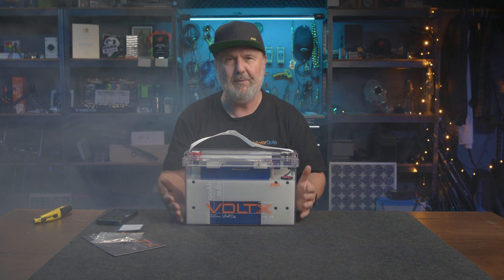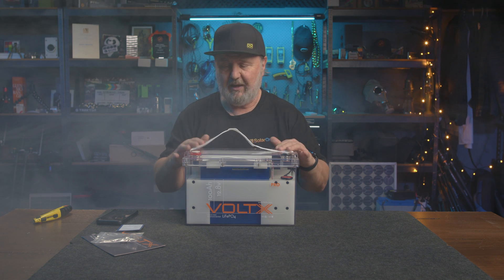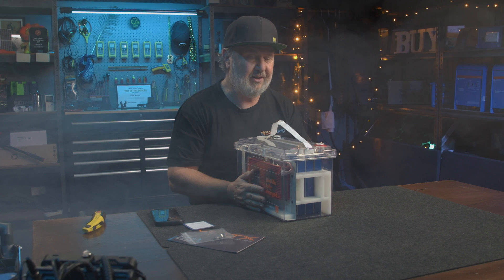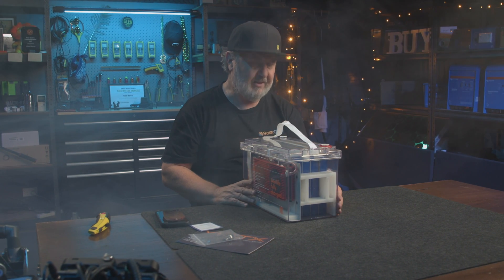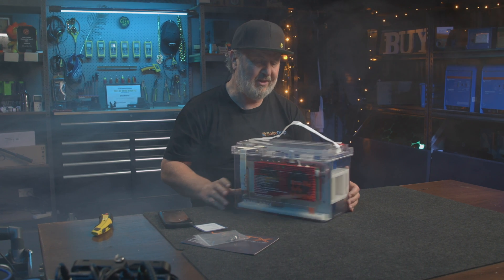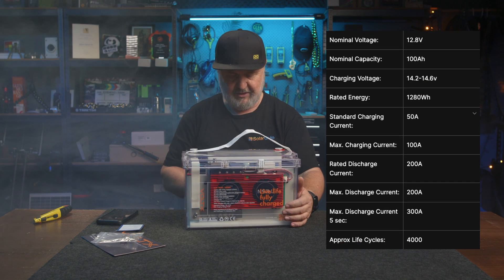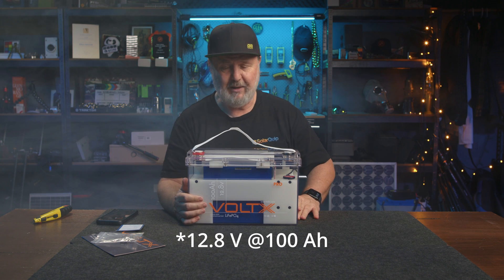This is in a form factor that's a conventional 12 volt, like an automotive battery — but it is lithium-ion and you can see the cells. There are four cells inside here, each with a nominal 3.2 volts each. They give you the specs right on the side, and it says its nominal voltage is 12.8 volts, 100 amp hours.